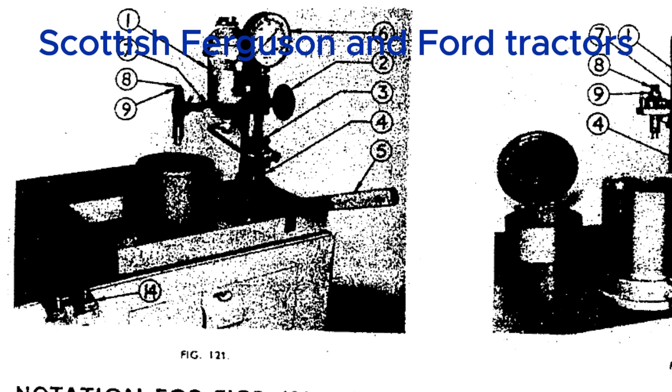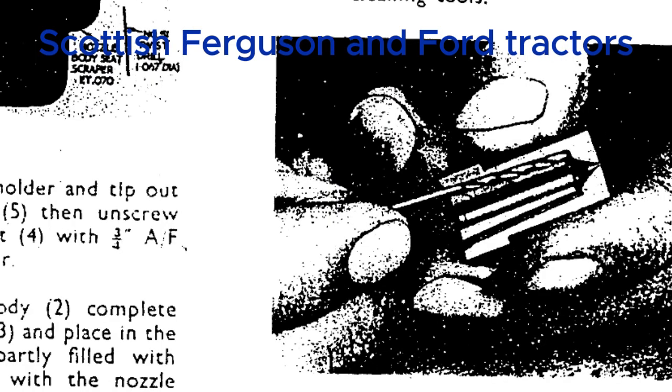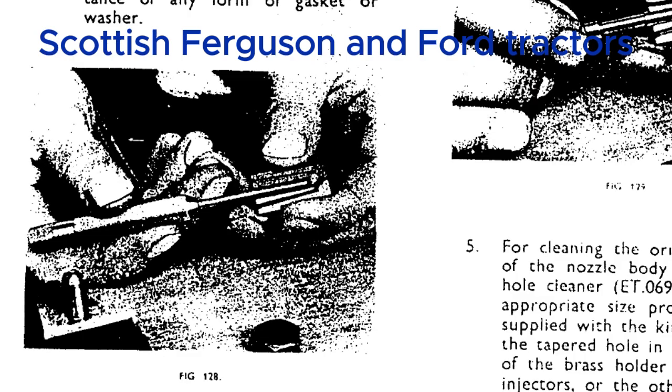When you hit a heavy patch of soil, the load increases and the engine speed starts to drop. The governor weights spin slower, meaning less centrifugal force, so the governor spring takes over — it pulls on the control rack, adjusting the throttle linkage to open the throttle, sending more fuel and air into the engine and bringing the speed back up. It's a self-adjusting system, constantly responding to changes in load — a beautiful piece of mechanical engineering, and all with no electronics involved, just good old-fashioned physics.